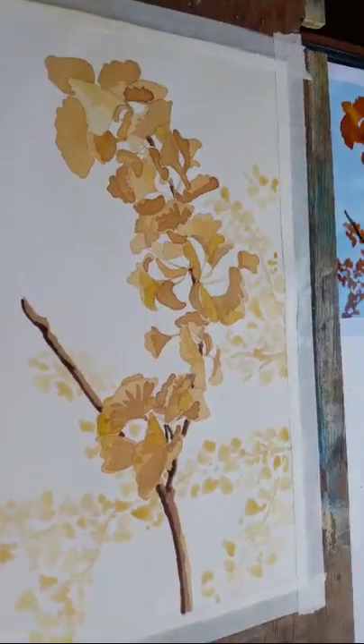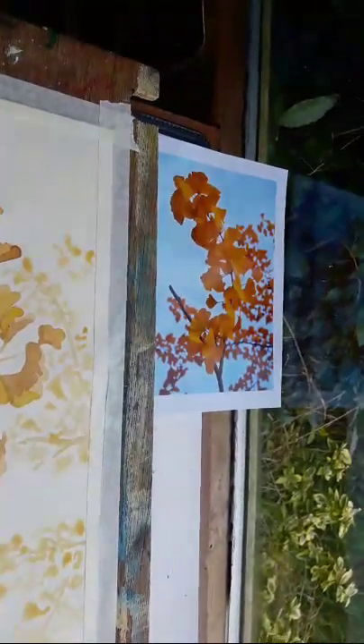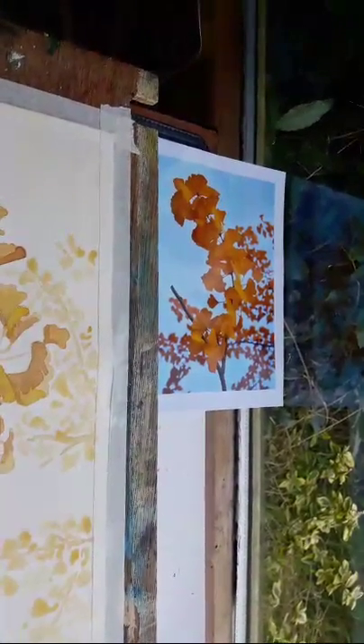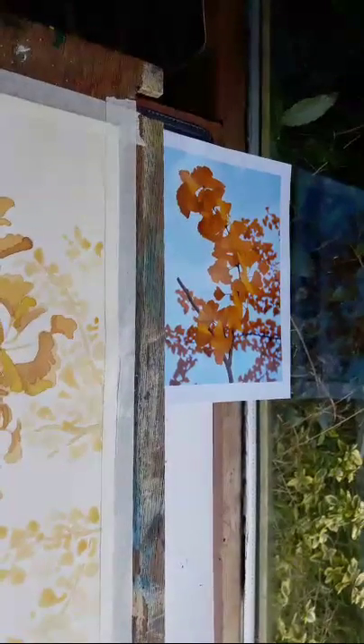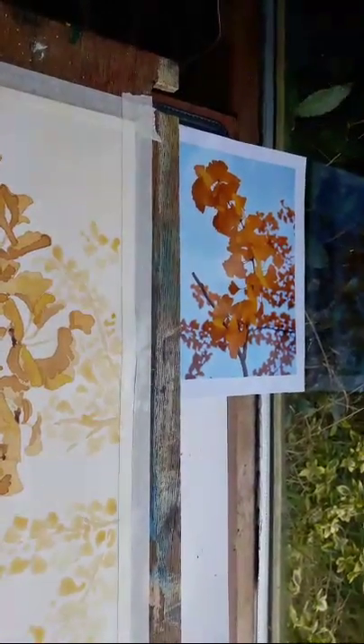I just wanted to tell you that the photograph I got for this is this one here, and that was from pixabay.com — that's P-I-X-A-B-A-Y dot com. The great thing about those is they're all license free.